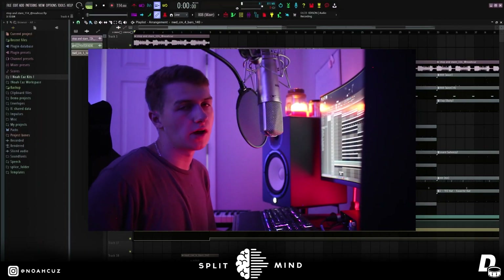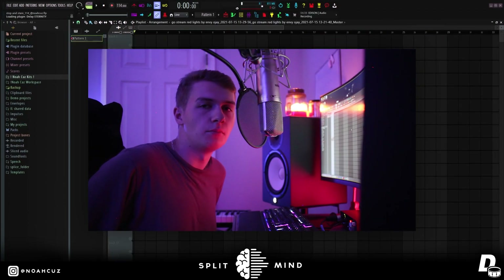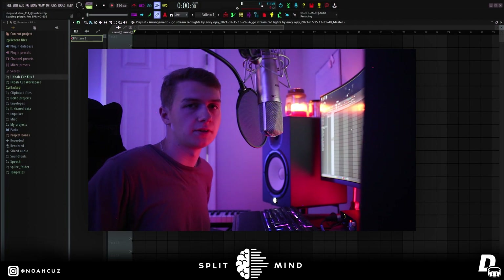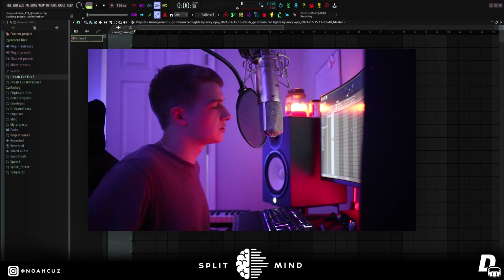So first I'm going to break down the melody, then I'll show you how I made the beat. Make sure you go follow me on Instagram at Noah Cuz. And one more thing, most of the drum sounds in this are going to be my drum kit, Noah Cuz Essentials Volume 1 — first link in the description, make sure you guys go cop. But anyway, let's just get into this loop.